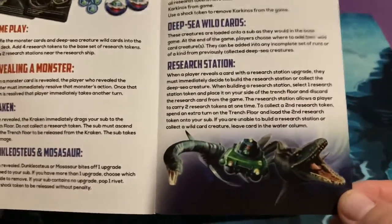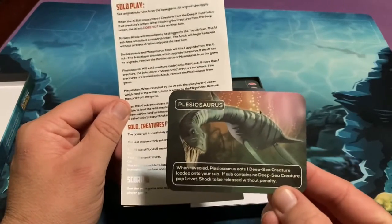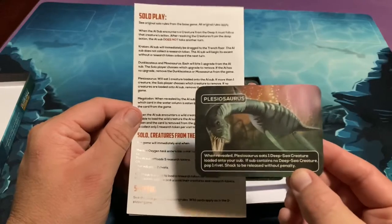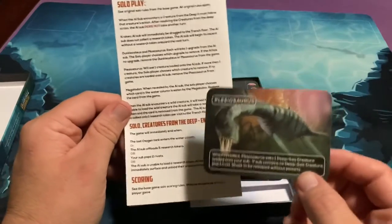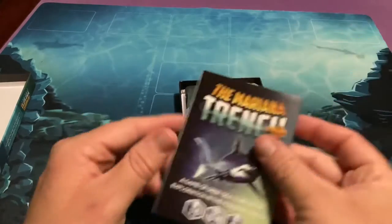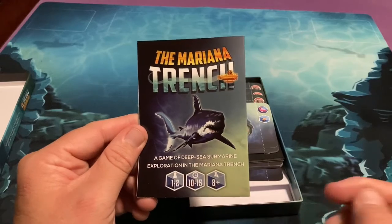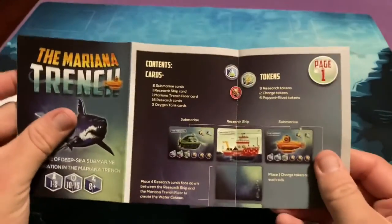The expansion has a lot of dinosaurs involved. One of the reasons it got delayed was apparently this card — the Plesiosaurus — wasn't in the first few shipments, so they had to redo everything and make sure everybody got this card with their order. Since I got it all for free anyway, I'm not going to complain. Here's the actual rulebook for the game — it's a game of deep sea submarine exploration in the Mariana Trench.